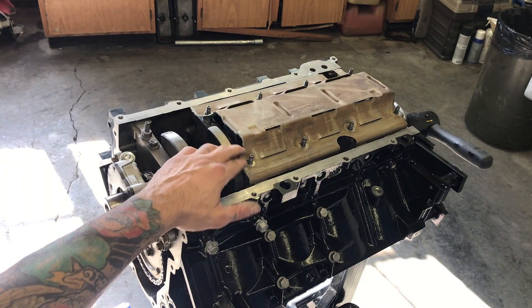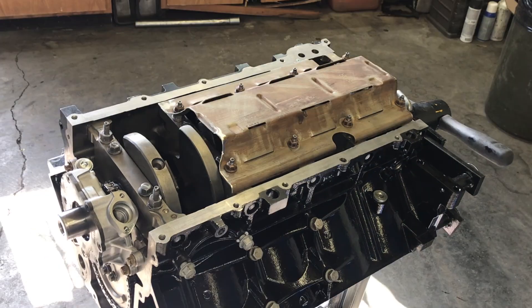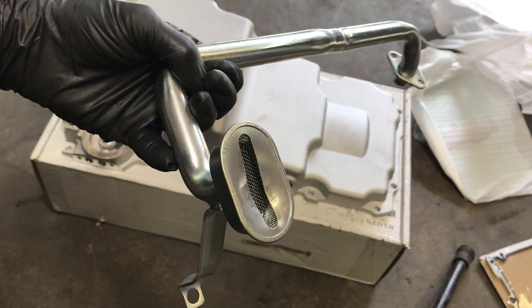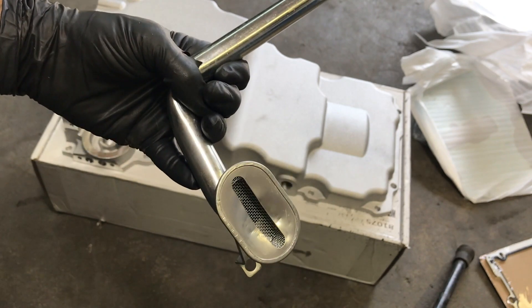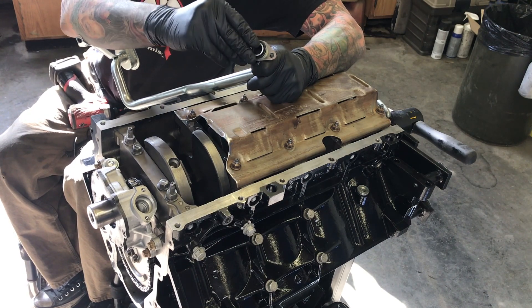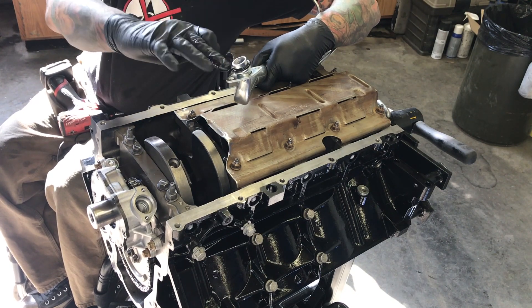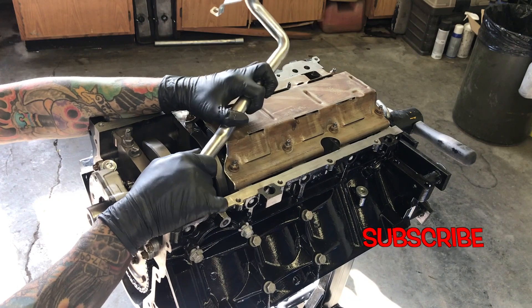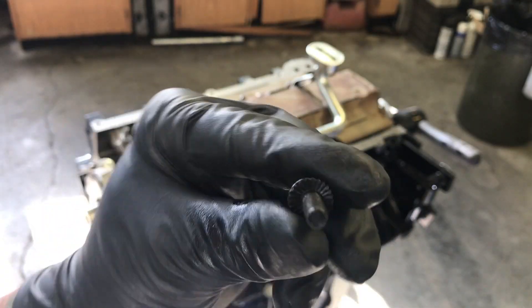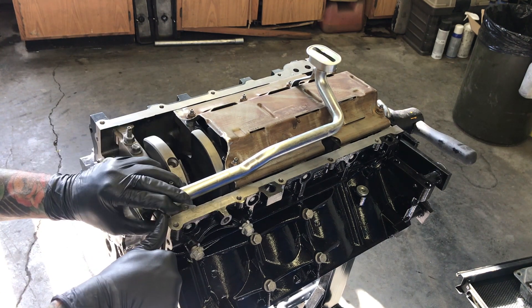We're good, so I'll clean up these edges and then we can install the windage tray and the pickup tube. These nuts are stop nuts so no need for loctite on them. I also thoroughly cleaned the pickup tube — sprayed brake cleaner down in it, sloshed it around, blew it out with the air hose, especially the screen. You want to get all the manufacturing debris off. Anytime you put anything with an o-ring into anything, you want to lube it up, so we're going to put some engine oil on this o-ring. These bolts have locking flanges but I'm going to put just a little drop of loctite on them just to make sure they don't come loose.